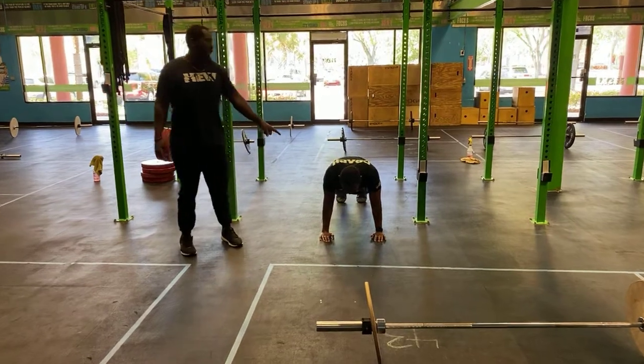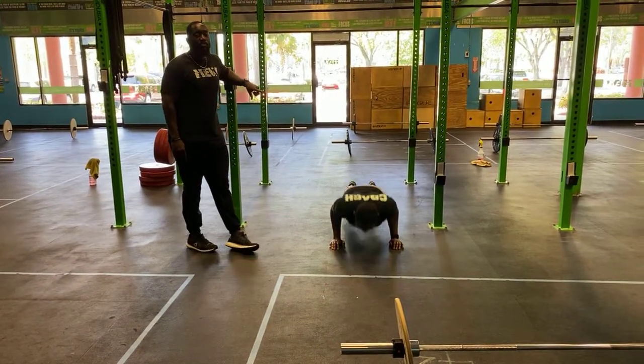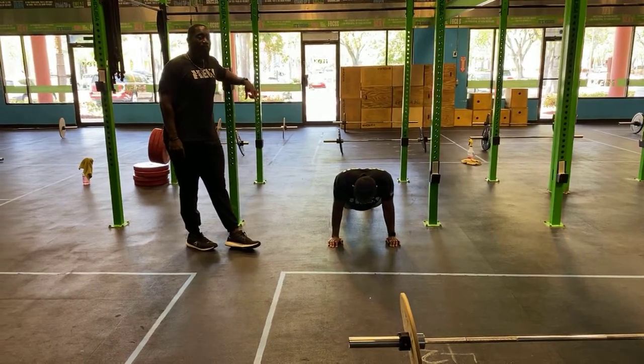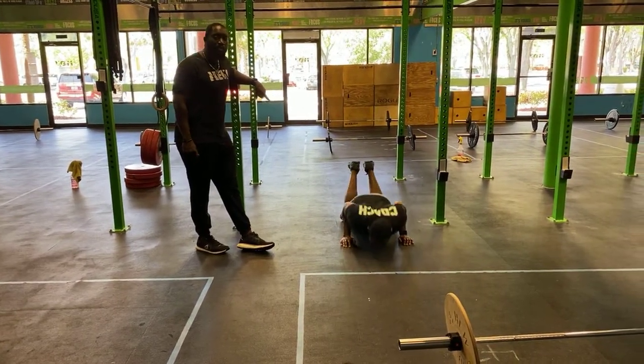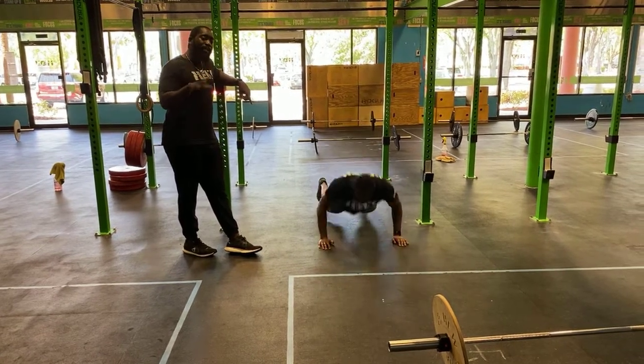Next you guys have your push-ups — plank position, lower your chest down to the ground. We want good push-ups today, so make sure your hips, chest, everything is rising at the same time, and keep the elbows in nice and tight. First progression: down on the toes, up from the knees. Final progression, you guys can simply work from the knees if you need to. Make sure the elbows stay tight — you're not doing the worm or anything funky like that.